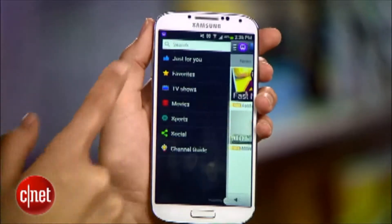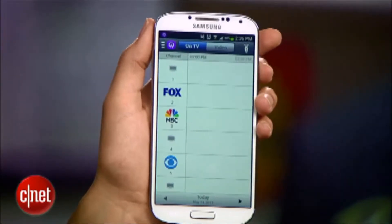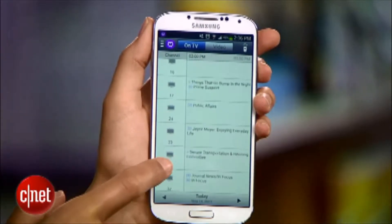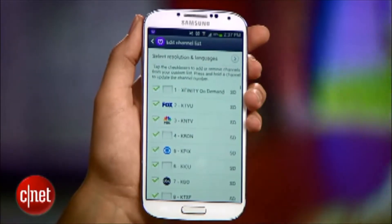Back in the sidebar, this channel guide is like your on-screen TV guide, except better, because you can actually edit it and remove channels you never watch. To do that, hit the menu button and hit Edit Channels.